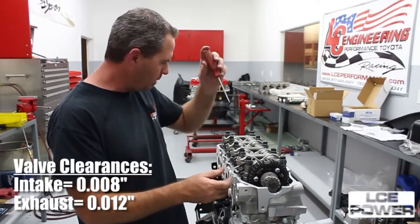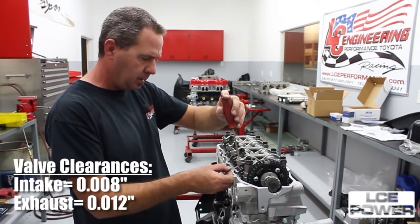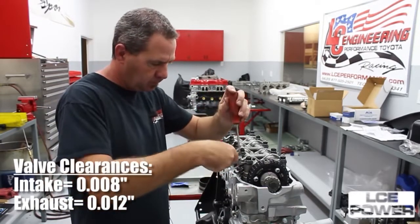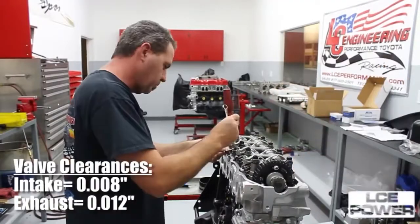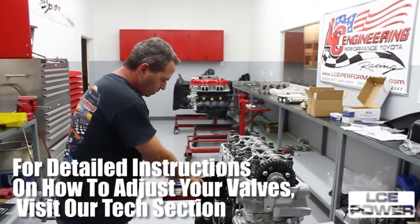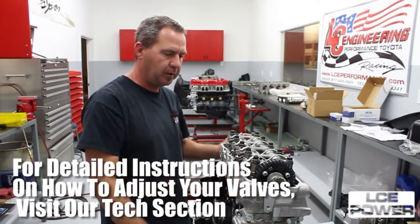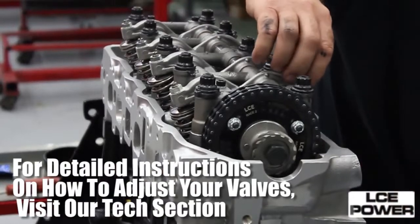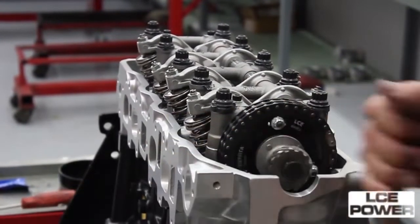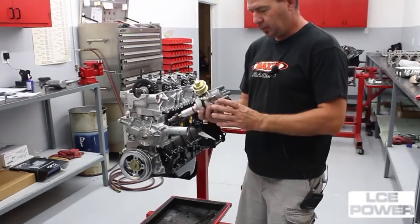Now we have our head torqued down, our cam gear is torqued down, and we have our distributor drive gear on. We're going to set the valve lash. Number one is already on top dead center, so we can do the number one cylinder — 8 and 12. You just want to feel a slight drag on the feeler gauge. This will basically get it set to where we can get it started on the dyno, get the engine broken in, and then we'll recheck it when it's hot and reset the valve lash before it ships out.